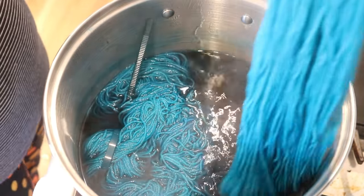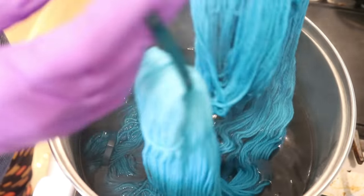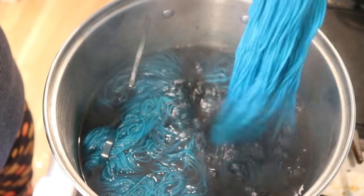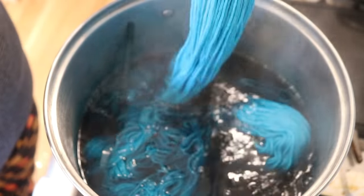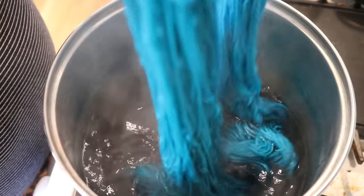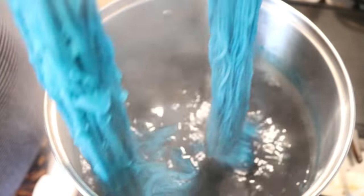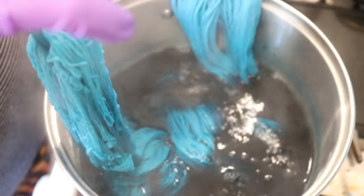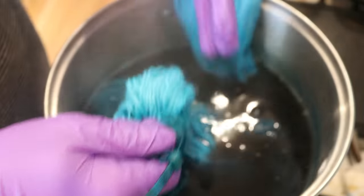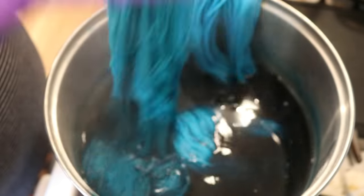It's been 10 more minutes and honestly, I'm not sure if I see a big difference. Interestingly, our superwash yarn feels deeper. When you squeeze it out, we're definitely getting pigment in here — there's definitely pigment.